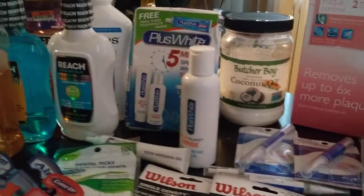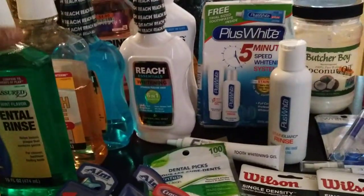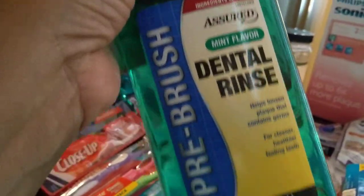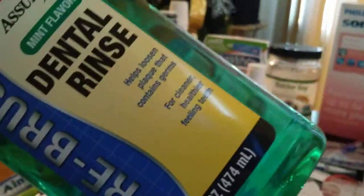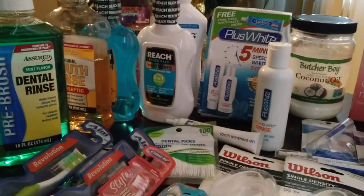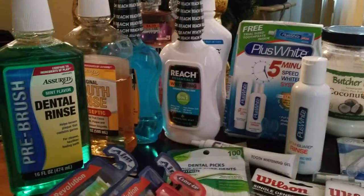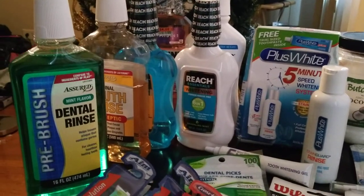I'm going to go over the tooth whitening process. The first thing I do, either when I brush my teeth or during my whitening process, is a pre-dental rinse — that's before I brush. I generally use Plax. So this pre-brush Mint Flavor Dental Rinse by Assured from Dollar Tree — I'm going to try this to see if it works and if it'll save me some money.